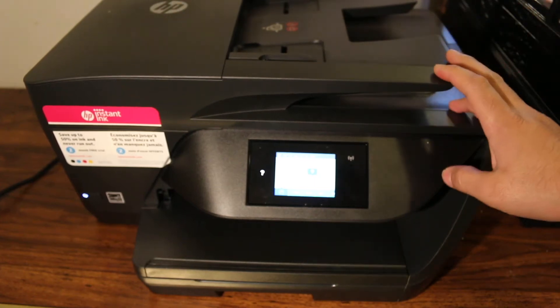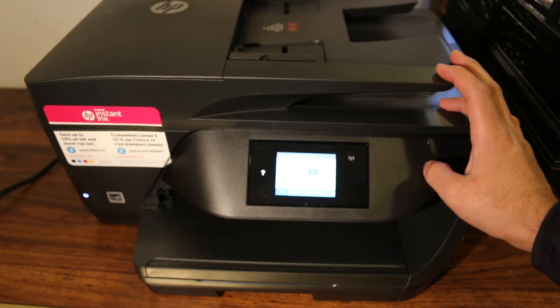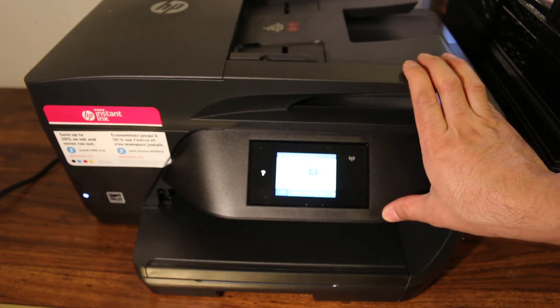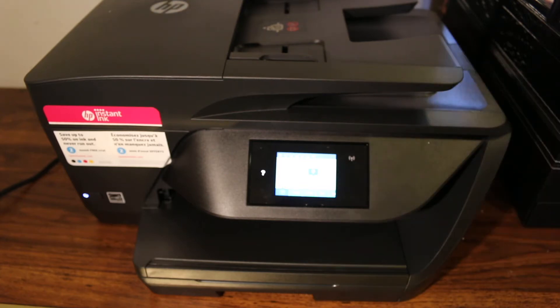Hi, today's video is regarding the HP OfficeJet Pro 6970. I'm going to show you how to do the Wi-Fi setup for this printer. This is a wireless setup where you can use this printer over the Wi-Fi network of your home or office for wireless printing and scanning. Let's start with that.